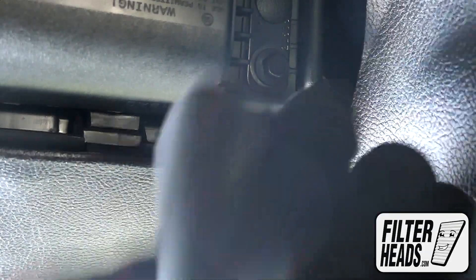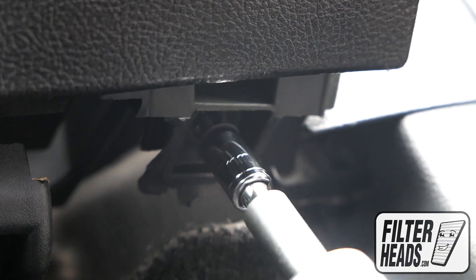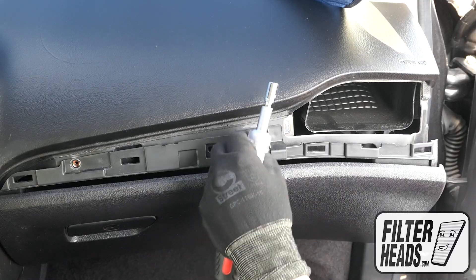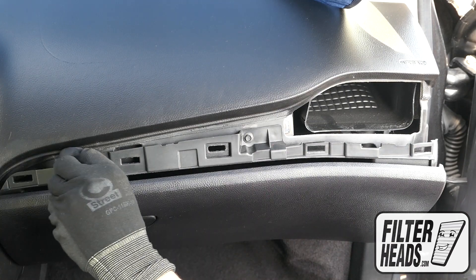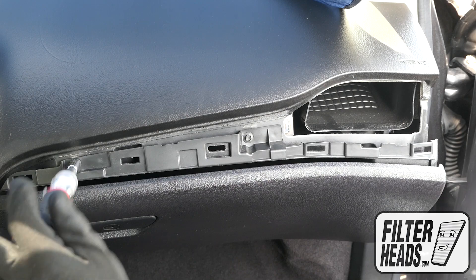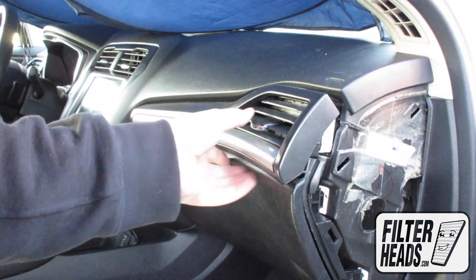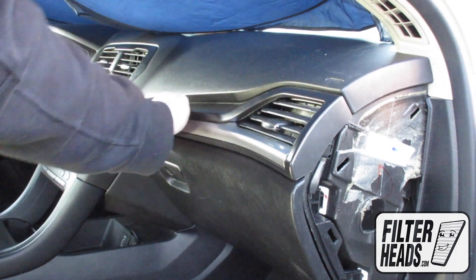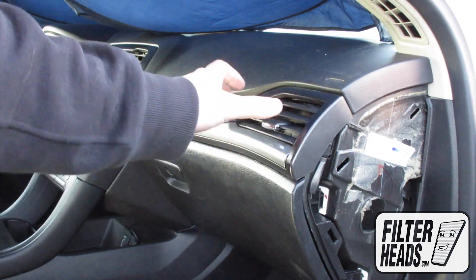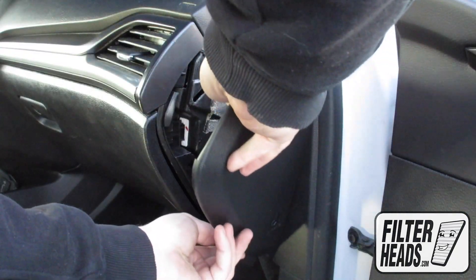Reinstall the two bolts. Reinstall the panel, then reinstall the side panel by aligning the tabs.